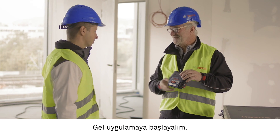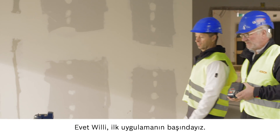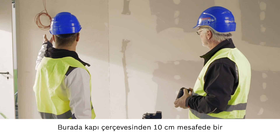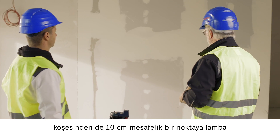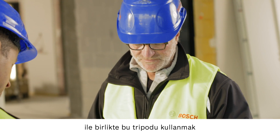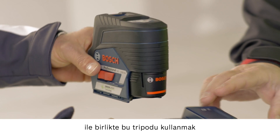Should we try it out? Here we are at the site of your first task. Could you explain what you need to do here? I need to make markings for a light switch at a distance of 10 centimeters from this door frame and 10 centimeters from the corner of this wall. In that case, it makes sense to use this tripod along with the motorized rotating platform.